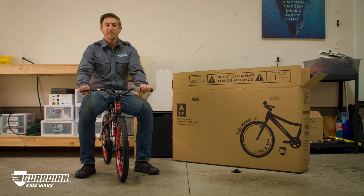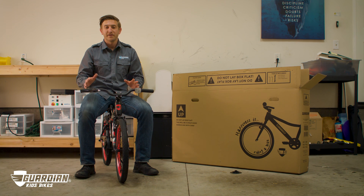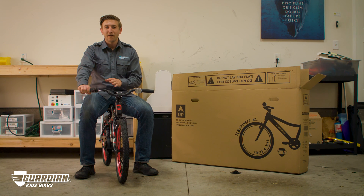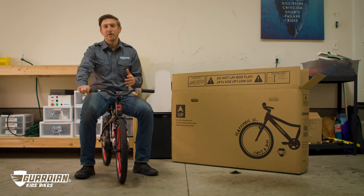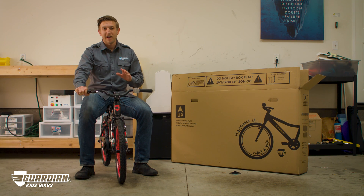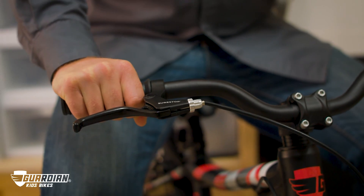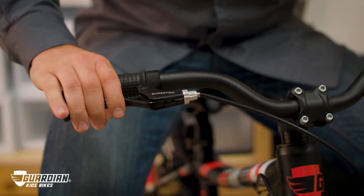Hey everyone, this is Kyle with Guardian Bikes and today we're going to talk about a question that gets asked all the time: I'm grabbing the brake lever, but why isn't the front brake coming on? Well, rest assured this is all done by design. The only way the front brake is going to come on is if you're riding the bike and then you apply the brake lever.